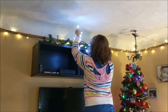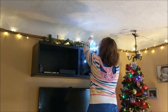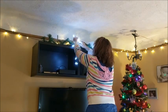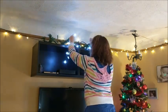All of the garland and string lights I'm using are from the dollar tree. These are the little string lights that are star-shaped and they're battery operated.